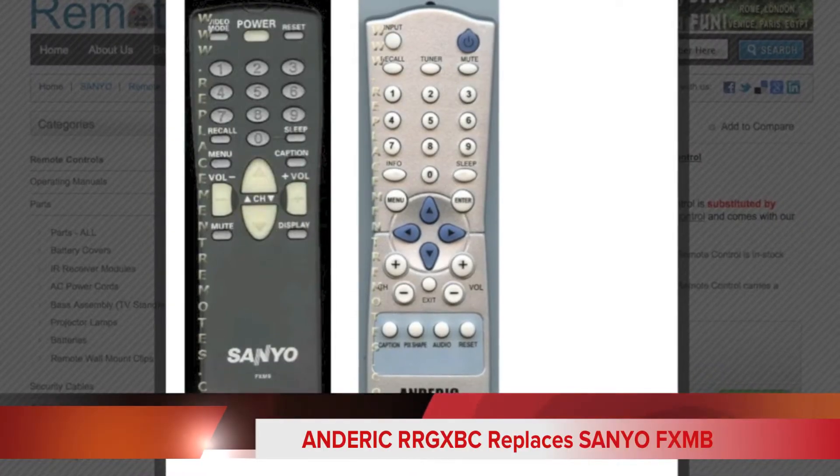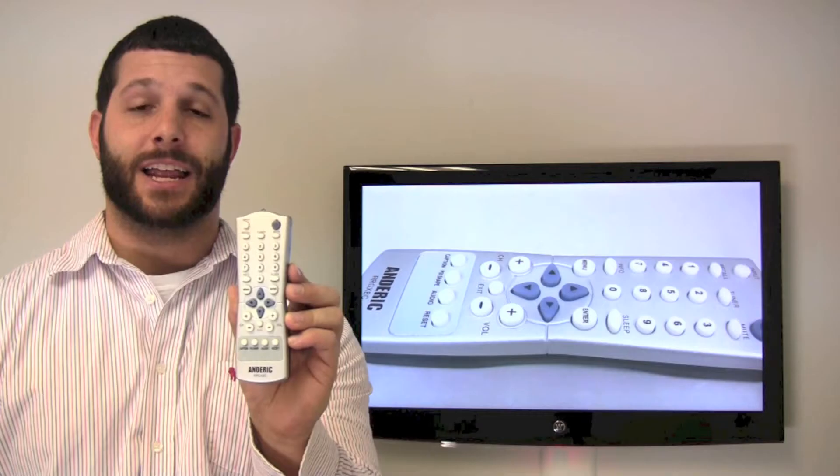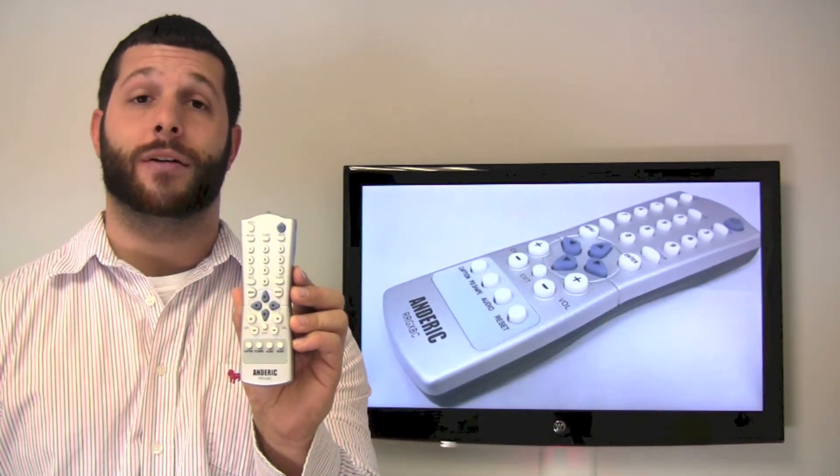Now you want to make sure this remote control does have the correct buttons on it that you will need. If you would like to purchase this remote control or have any questions,